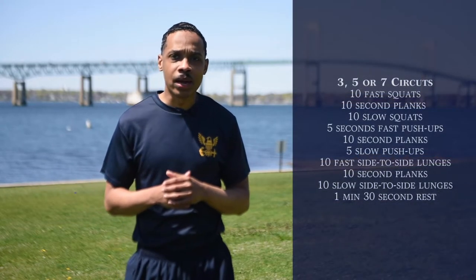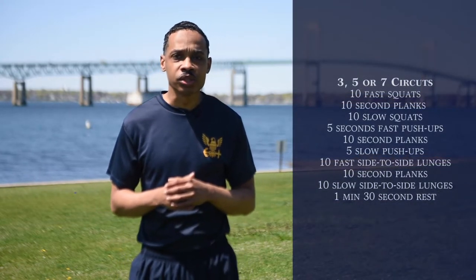Good morning everyone. I'm Y1 Guillory, the command fitness leader here at the Naval War College. Today for our workout we're going to be doing full body circuits. So let's go ahead and get ready to get started.